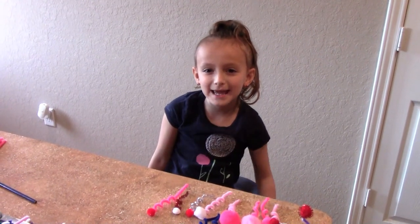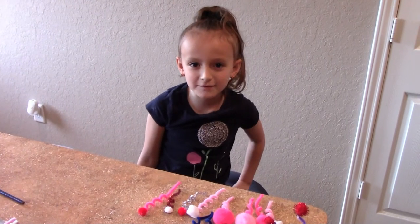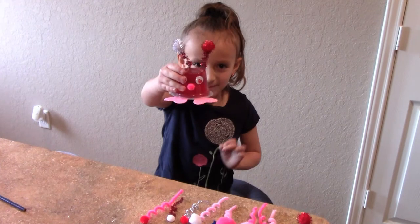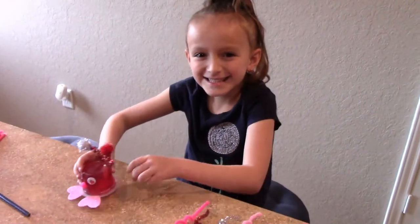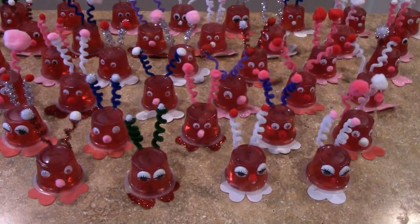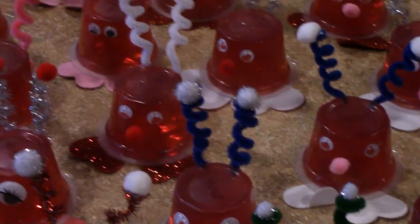Hi guys, today I'm at my Nana's house and I'm making Valentine's Day love bugs for my class. We made love bugs indeed — we made 40 of them but we had a lot of fun doing it.